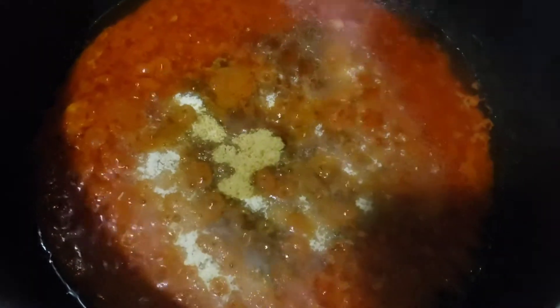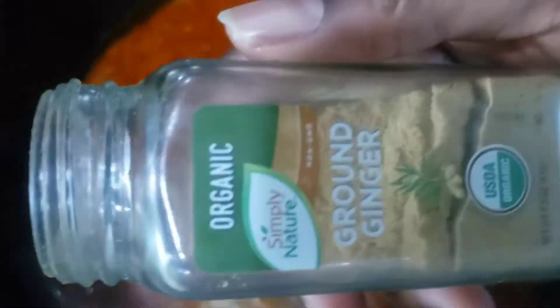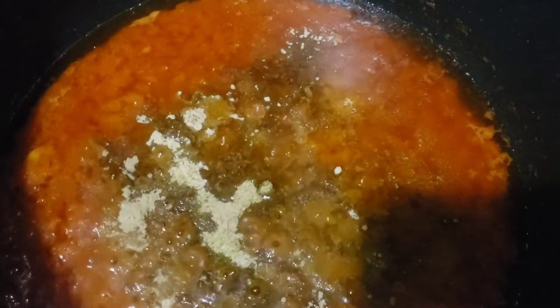That's my powdered bouillon cubes. I put some salt. And all my spices are ground ginger — I already pureed ginger and garlic in there, but I also have my powdered ginger as well.